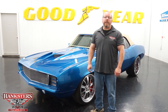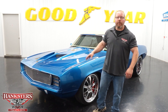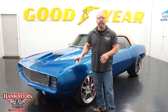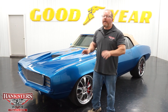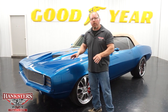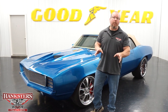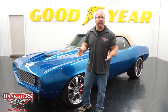Hi, John Oakes here with Hanksters Hot Rods here in our Homer City, Pennsylvania location. Today we're going to go over this new addition to our inventory. This is a 1969 Chevrolet Camaro convertible — just not any Camaro convertible though. Everything will be listed out in the description on our website and in all of our ads.